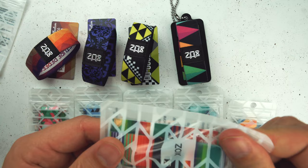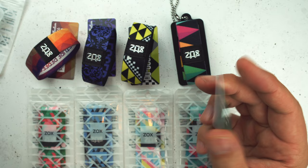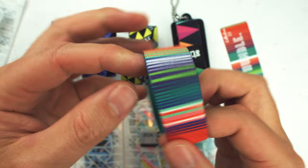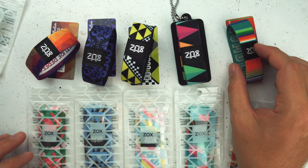Humble. There have been a few variations of this design. In fact, if you guys got the November String Club, this is actually the same design you got. Humility is not thinking of yourself — it's thinking of yourself less. C.S. Lewis. It's an awesome strap. Love this color. This looks so good on the strings. Inside of this one: Humble. These are identical to the original variations, just in new colorways.